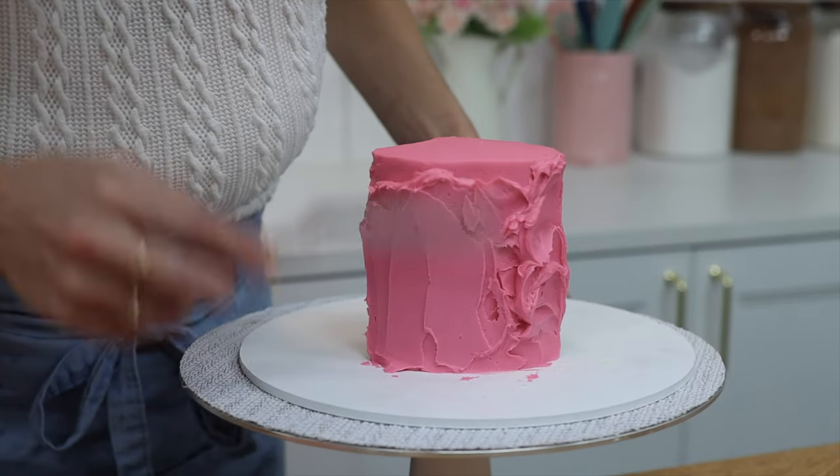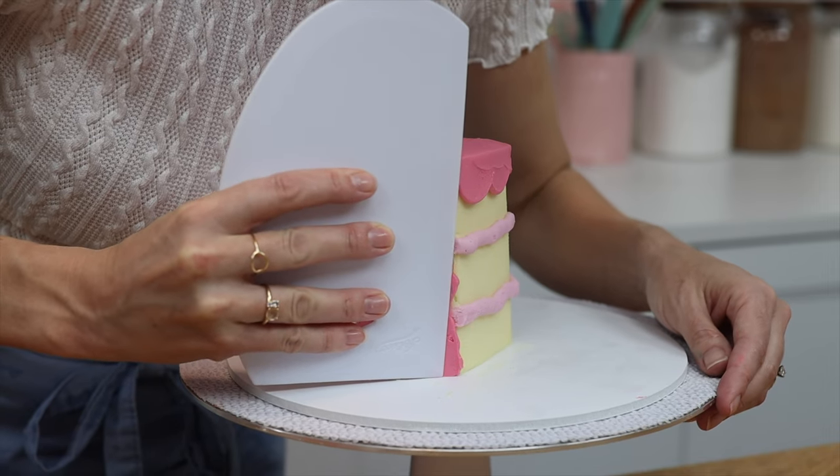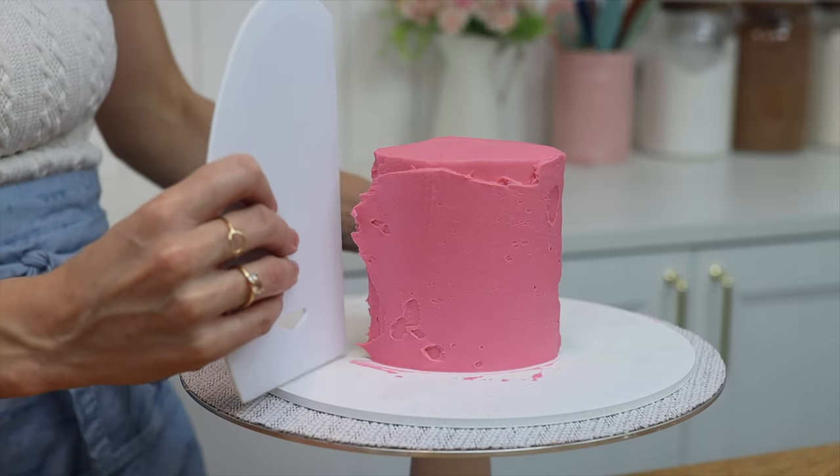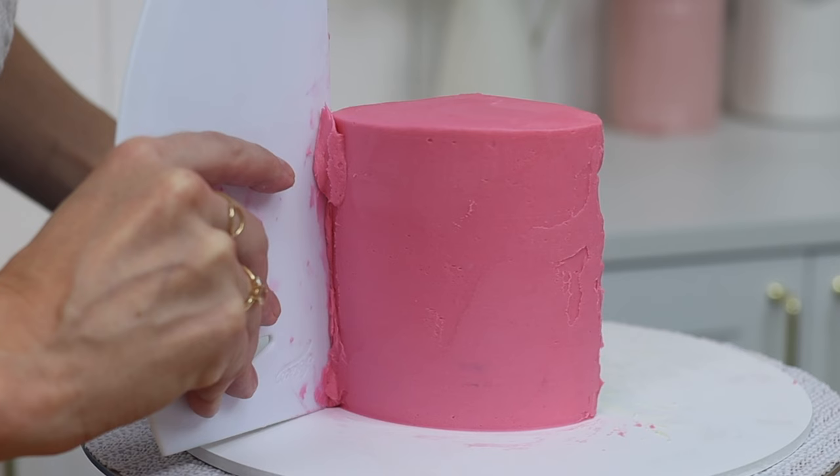Remember the back of the cake too. Scrape from one side towards you almost to the edge but stop just before, and then scrape back in the opposite direction — that will give you the smoothest frosting.